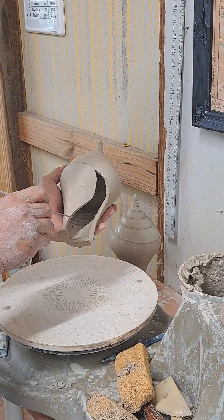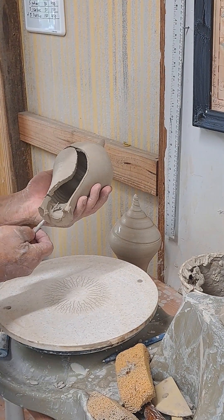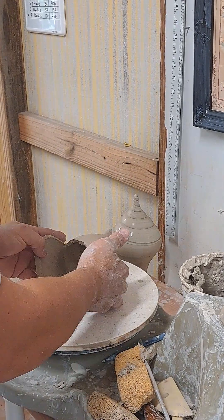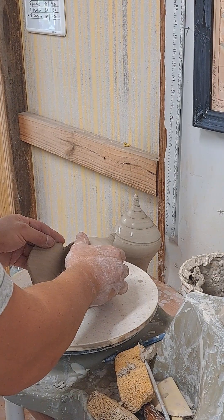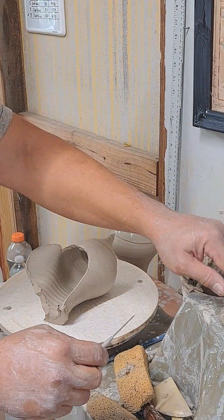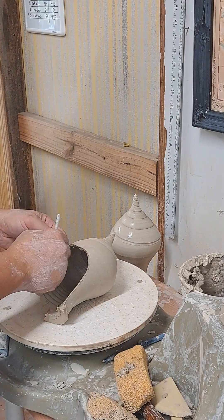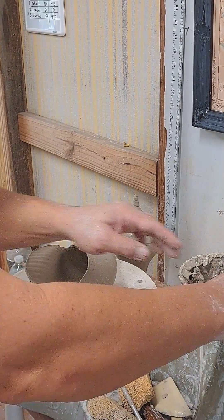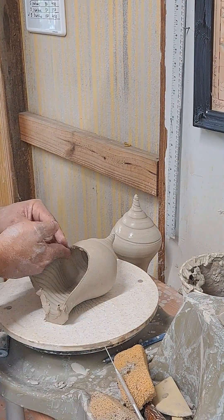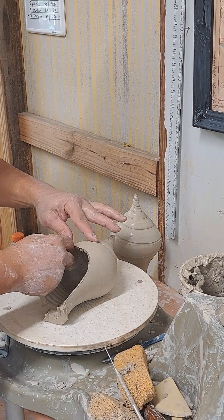I'm going to add a little cut here. I'm going to take this form and lay it down like such. If it tears here, that's kind of normal — you just have to expect that; you're going to patch that. You're really stretching that part of the clay. I'm going to take a little bit of clay from the trim-off area, add it here, just to reinforce that.